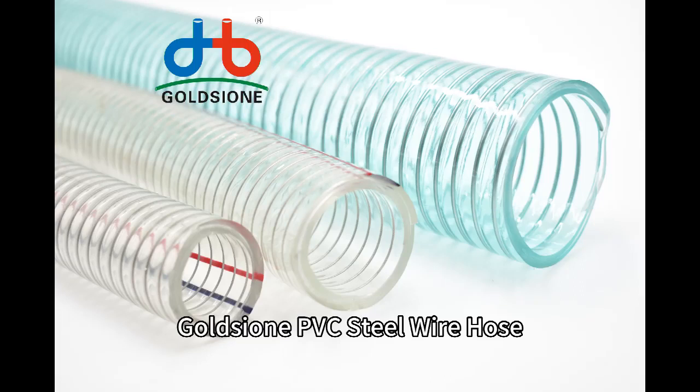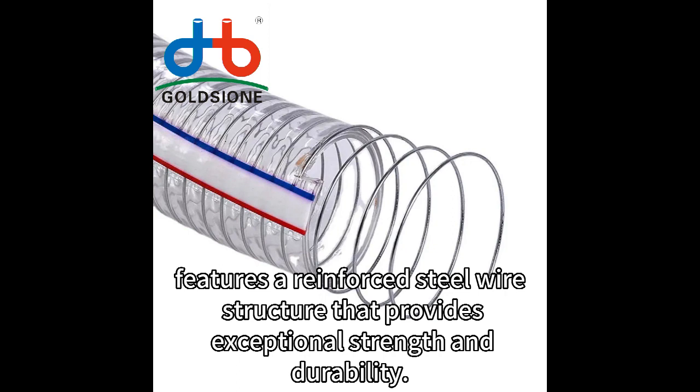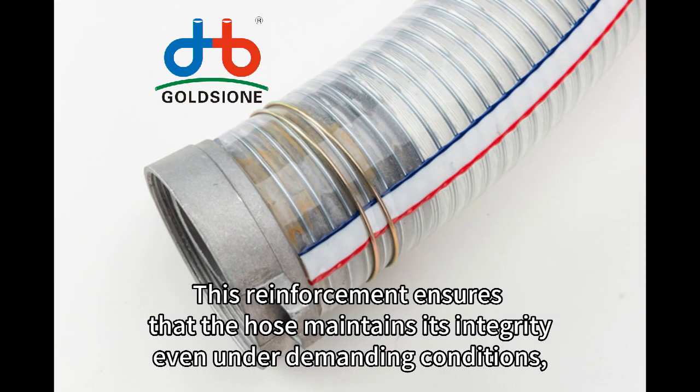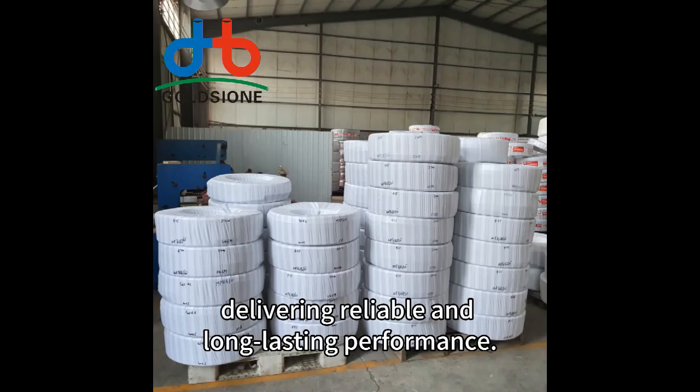Golgini PVC steel wire hose features a reinforced steel wire structure that provides exceptional strength and durability. The steel wire enhances the hose's resistance to high pressure, abrasion, and impact, making it suitable for heavy-duty applications. This reinforcement ensures that the hose maintains its integrity even under demanding conditions, delivering reliable and long-lasting performance.